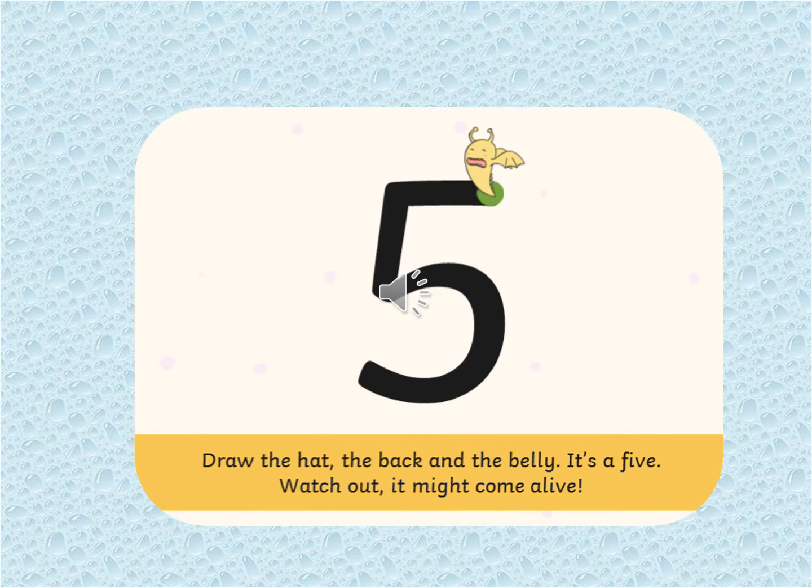Next is number five. Draw the hat, the back and the belly. It's a five. Watch out, it might come alive.